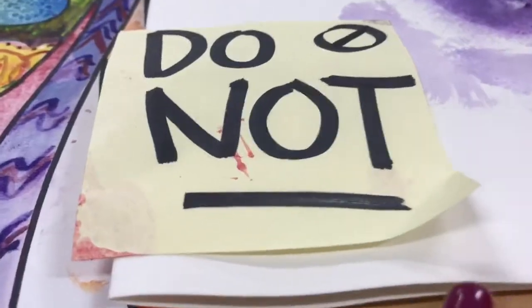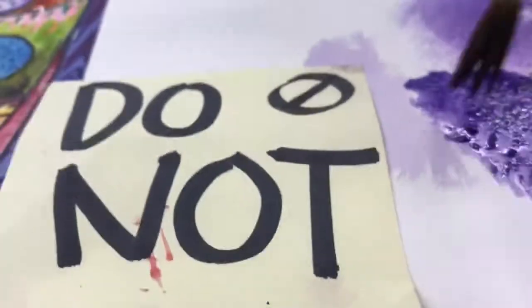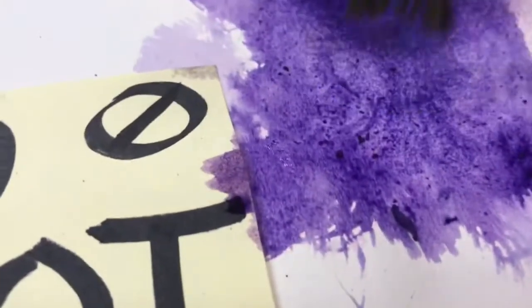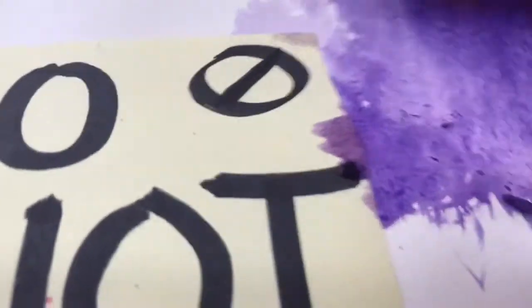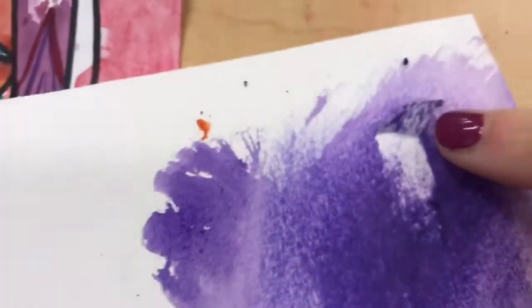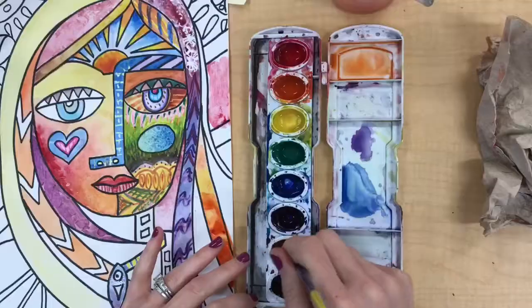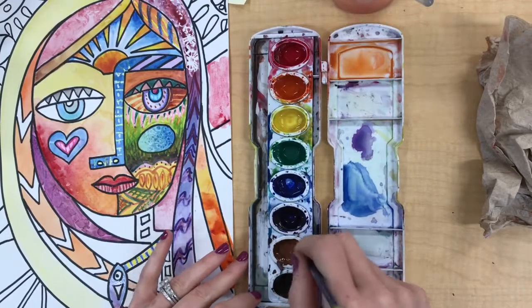Another thing not to do: don't press your brush down straight into your paper — it really ruins the bristles. You don't want the bristles to come out like a fan; it's really bad for the paintbrush. Also, the more you rub aggressively on the paper the higher the chance that a hole will occur — you can see I actually tore a hole through my paper there.